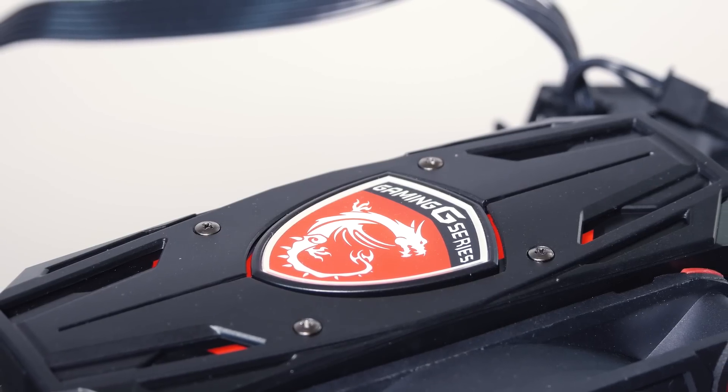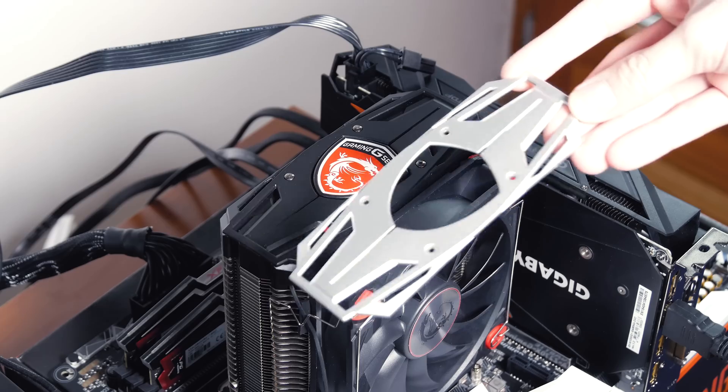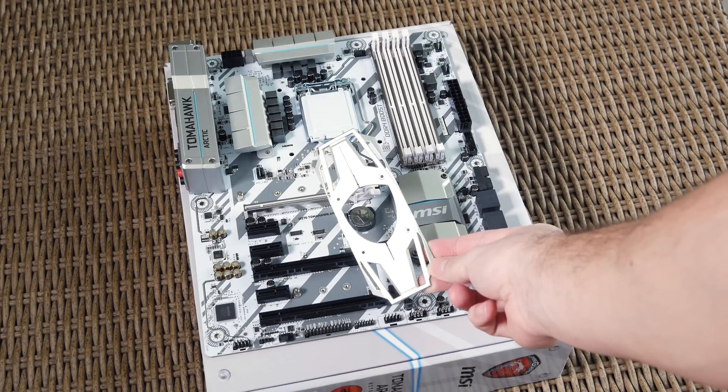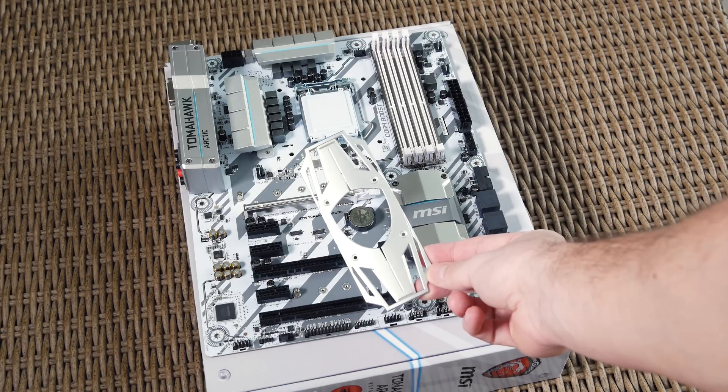As a final touch, MSI's Dragon logo on the top glows in a white and red color combination which looks really cool in the dark, while you can remove the black plate and replace it with the silver one from the bundle, which will go great with their Titanium and Tomahawk series of motherboards.